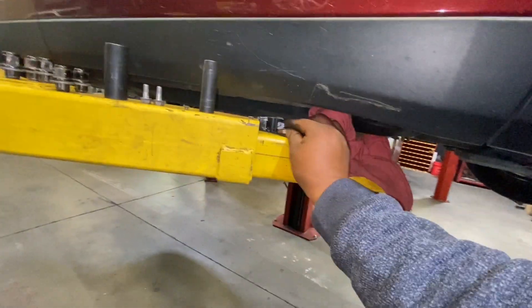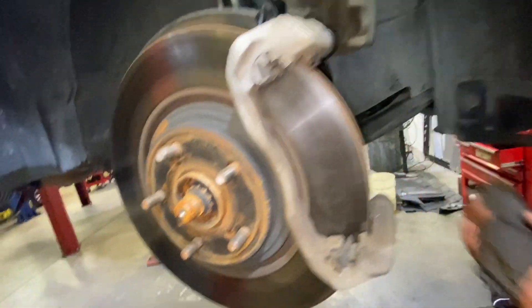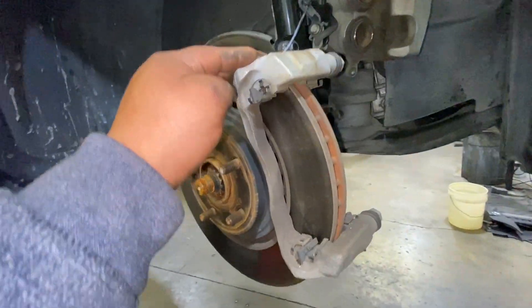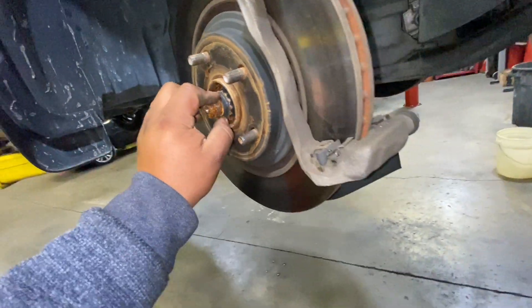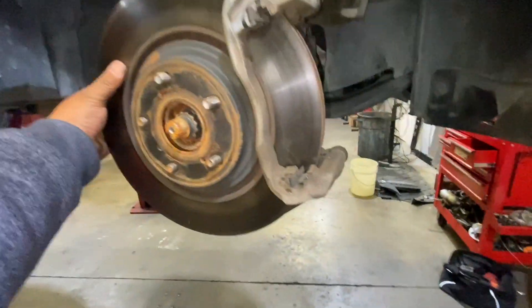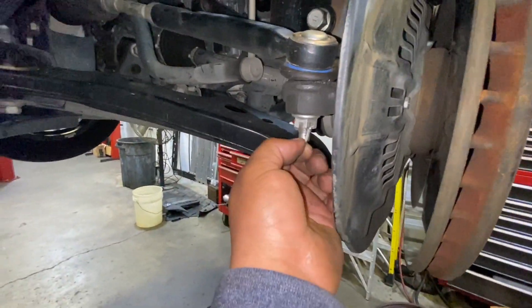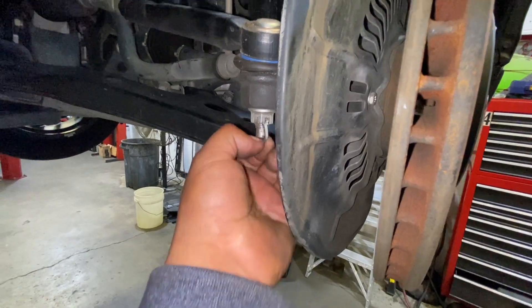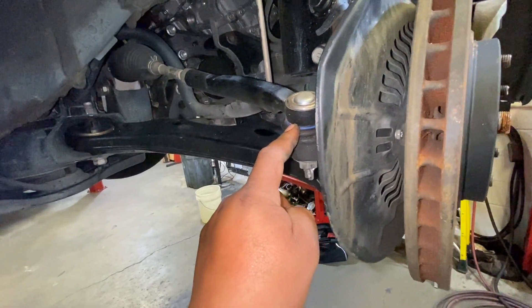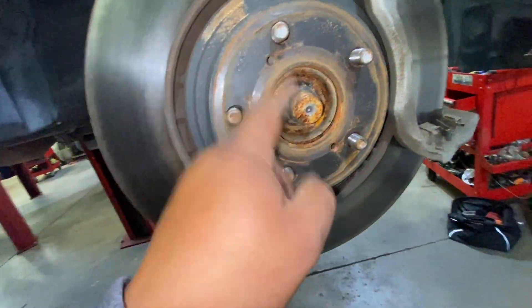Now remove the brake pads. If you don't want to remove the bracket and the rotor that's fine, you don't need to. We're going to try removing the CV axle without removing the outer tie rod.